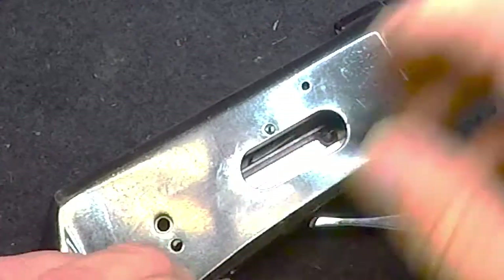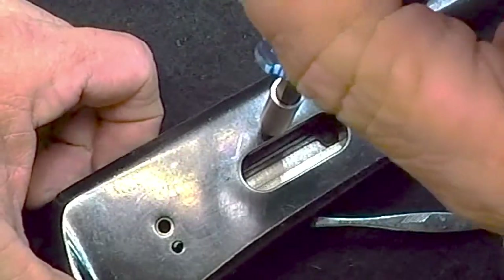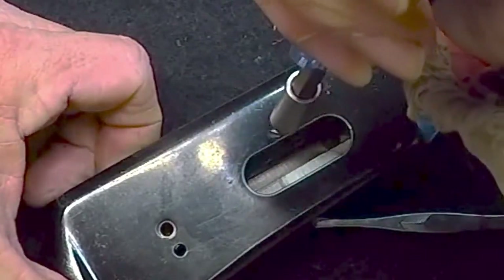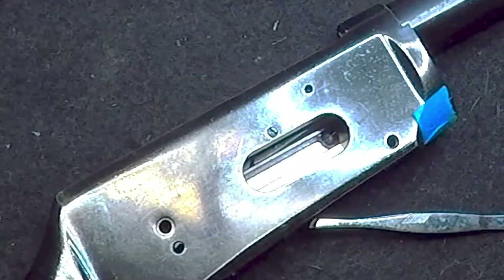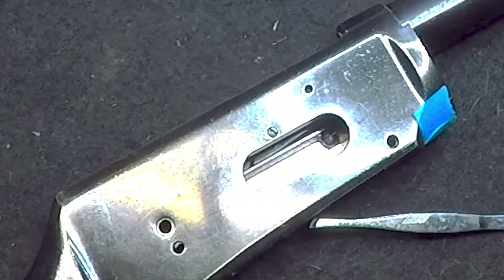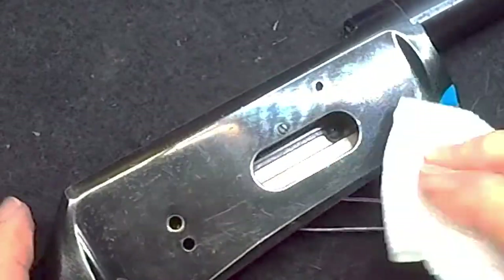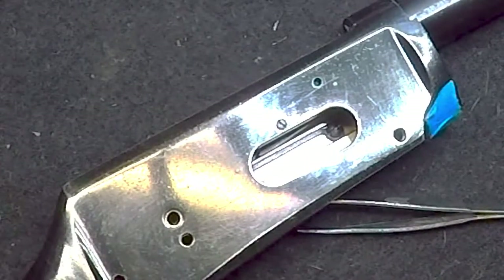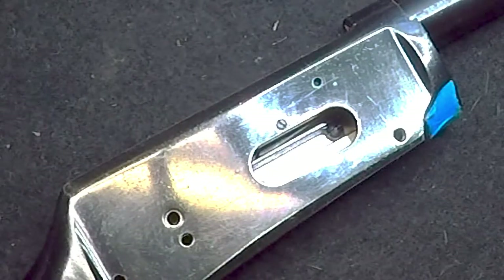Now we'll put a slight torque on it — we're not going to go crazy, it's very easy to break these things. If it's snug, it's snug — that's good enough. Wipe my fingers off. This thing has got pitting all over it.